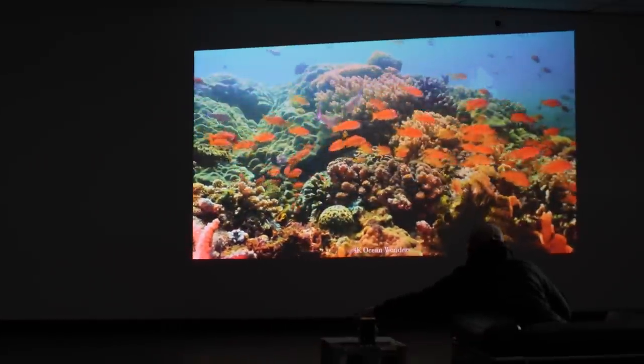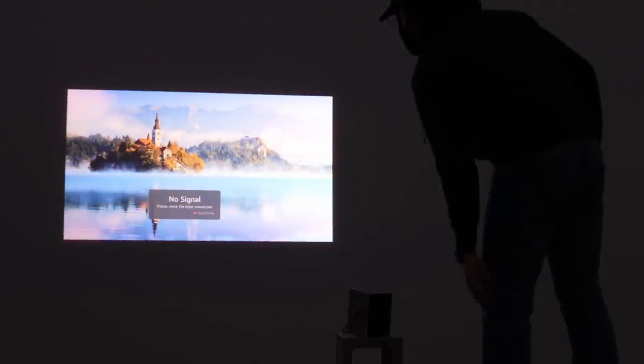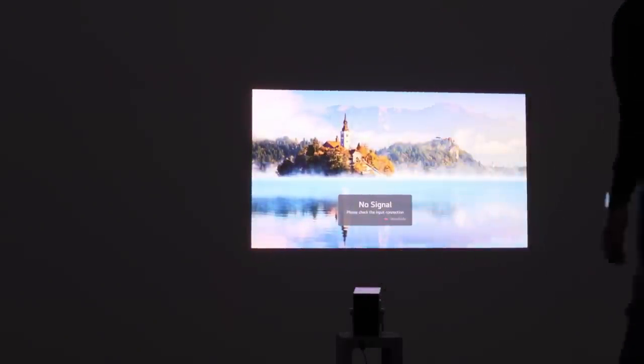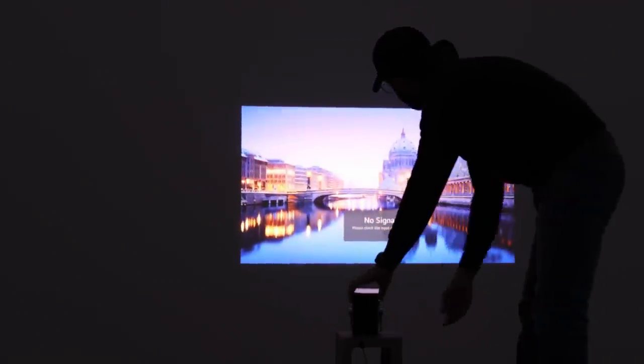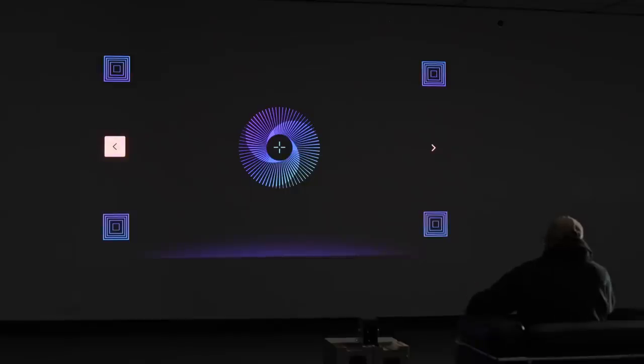Getting back to the idea of portability and convenience, they've made all of the adjustments automatic. You place this down, turn it on, and the keystoning and focus are not things you have to manipulate manually — it happens automatically. If you do need to adjust something manually, you can by stepping into the installation wizard to manually adjust your focus, depending on the surface you're projecting onto.